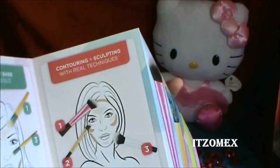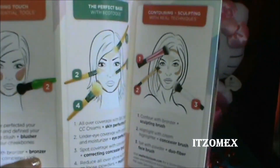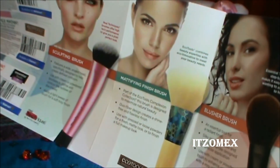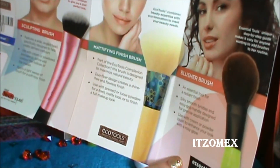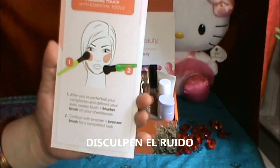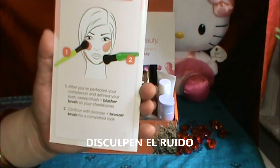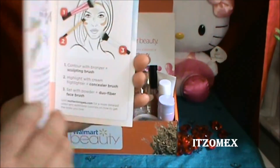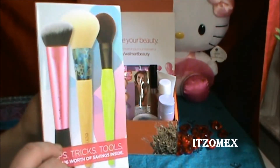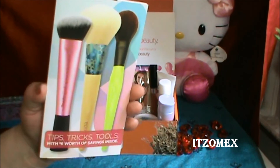También me vino una tarjetita que les voy a compartir en mi Facebook. Viene cómo aplicar y utilizar las brochas de la marca Sculpting Brush, Matificante Finish Brush y Blush Brush de las marcas Eco Tools y Essential Tool, viene muy completo. Aparte vienen algunos cupones de descuento de dos dólares solamente para la tienda. Da algunas recomendaciones de cómo aplicar el bronceador y también el rubor.